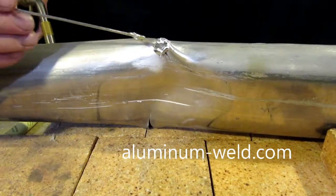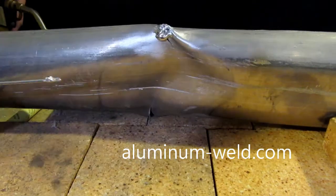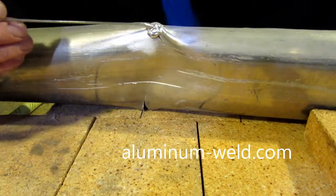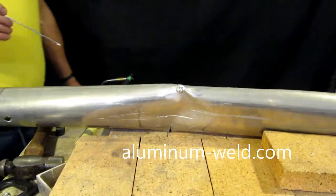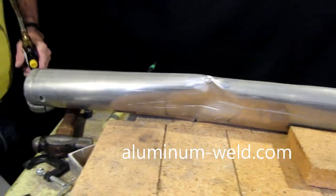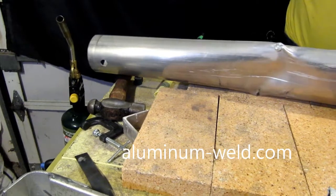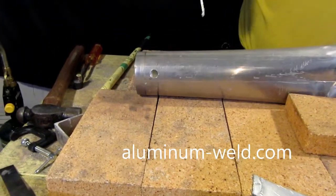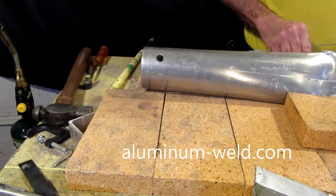As the rod solidifies, I can pull it up just like so — make it a little thicker and stronger. Just like soldering, you can go over it many, many times. Now I'm going to make a repair on this larger hole here. This is kind of the limit of what I would do without a patch. I'm going to do it sideways to show you it works overhead, it works vertical, and it obviously works flat.